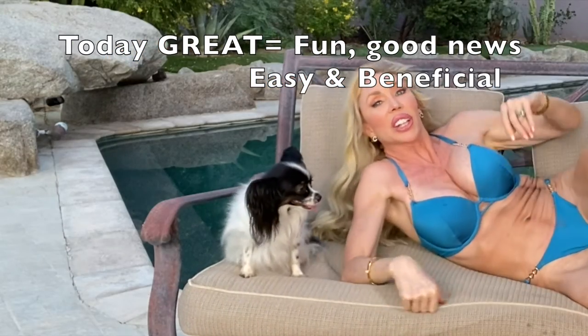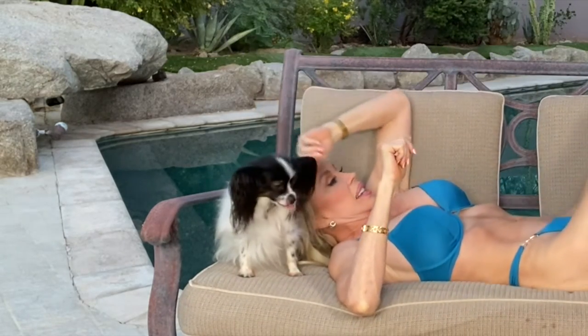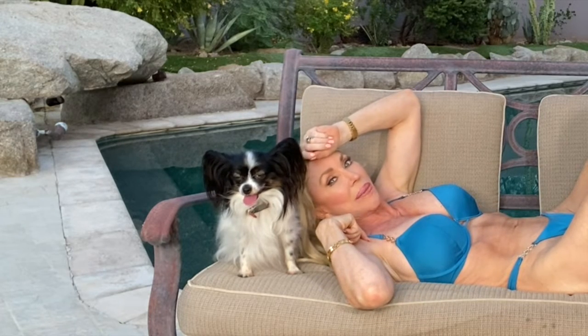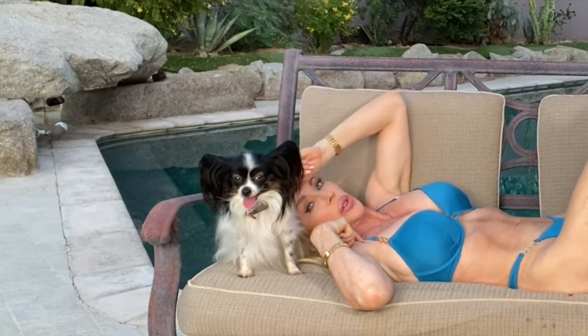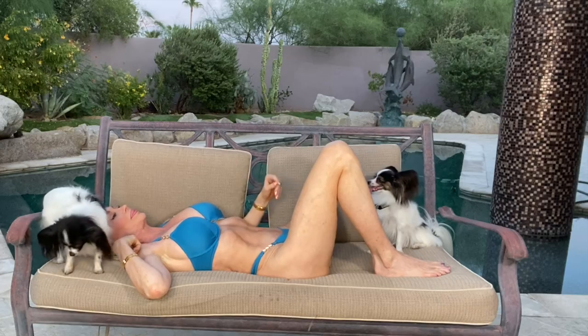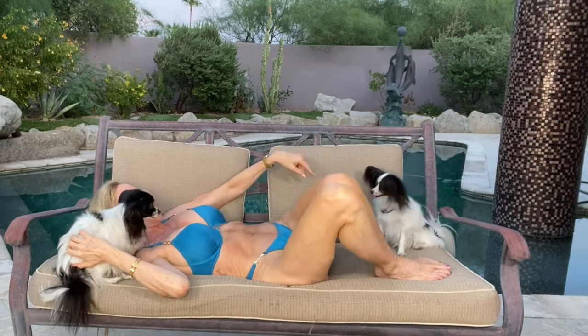Lie down on your couch, just like you're watching TV. And I'm gonna teach you how I have managed to keep a six-pack for many, many years. I'm about 55. Hey Jewel — go sit with Jolie.